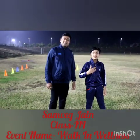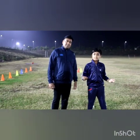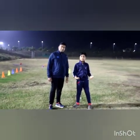Hello everyone, this is Samveig Jain along with my father and we are here to show you some exercises to remain fit and healthy. So let's start warming up with jogging.